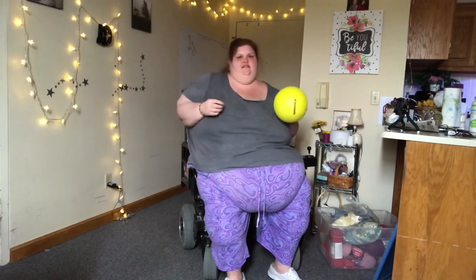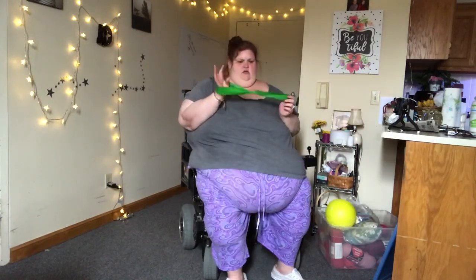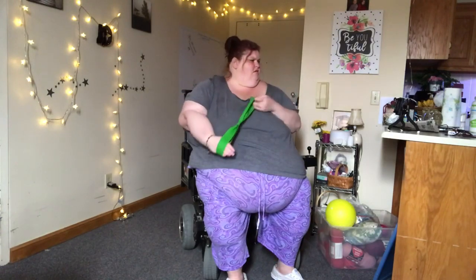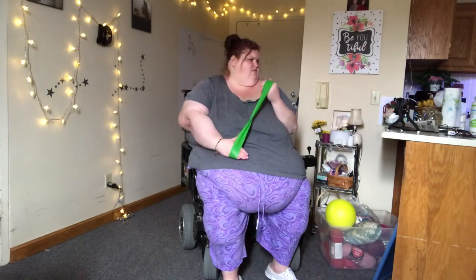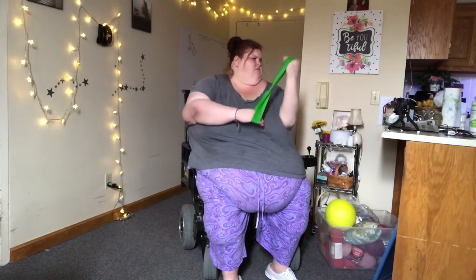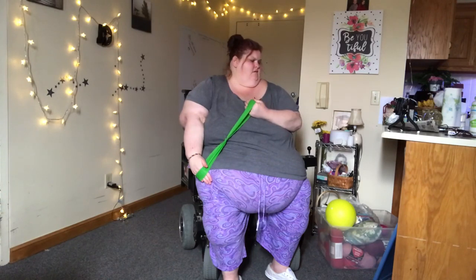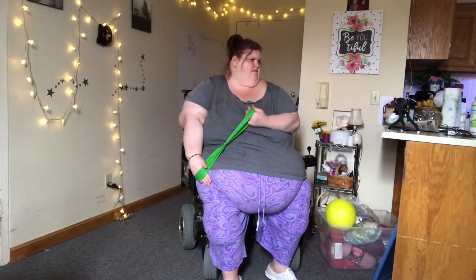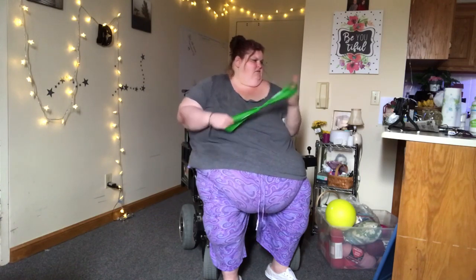How are you feeling something up here? Yes. Okay, so we're done with that. Now we're going to work your knees — just a bend, just a bend. We're going to do like a bicycle. Okay? We're going to try 20. Do as many as you can. You build up as much as you can.